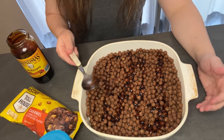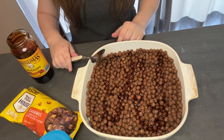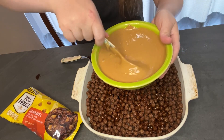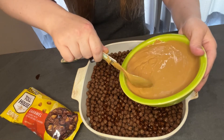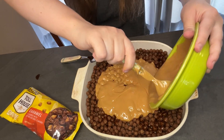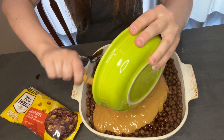Now we'll warm up the peanut butter to make it easier to work with. We've got our small jar of Skippy creamy peanut butter — we've melted it so it's now a lot easier to work with, and we can pour it over our Coco Puffs and molasses.